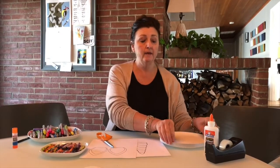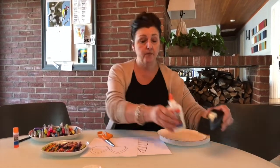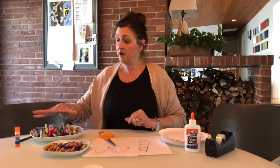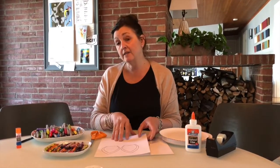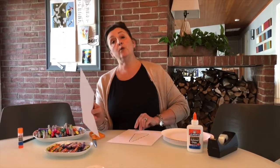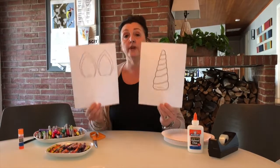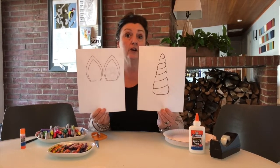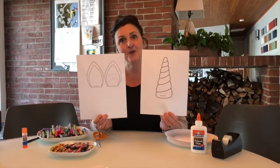For my unicorn craft, these are the supplies that you will need: one paper plate, glue or tape, crayons, and markers. If you were able to download and print the unicorn horn and the unicorn ears, you have them ready to color. If not, feel free to draw your own. Let's make a unicorn!